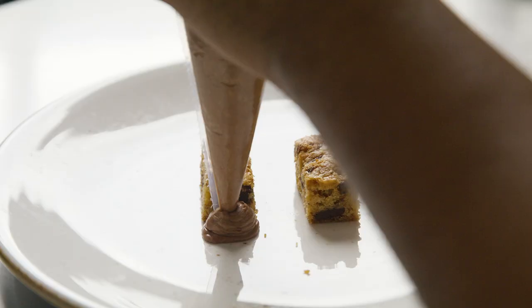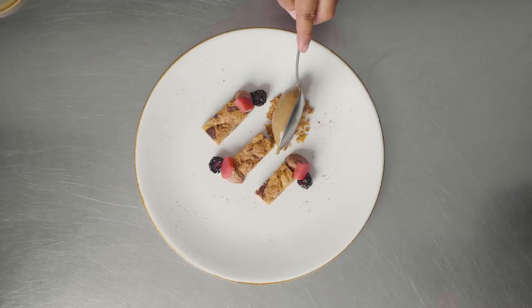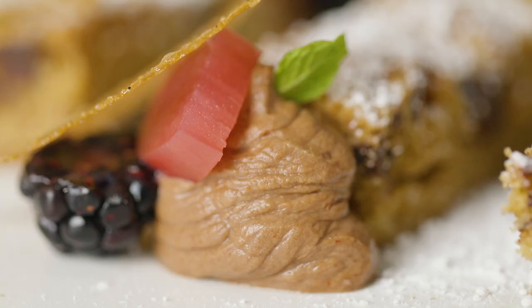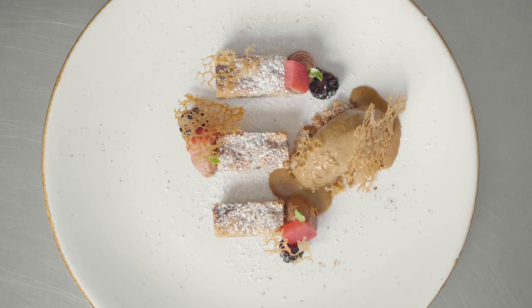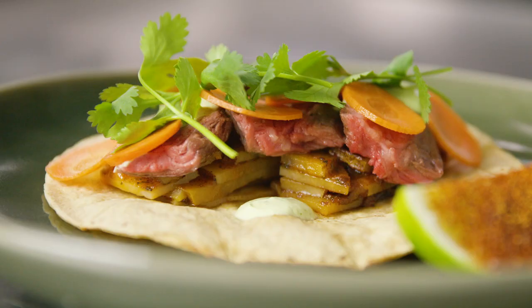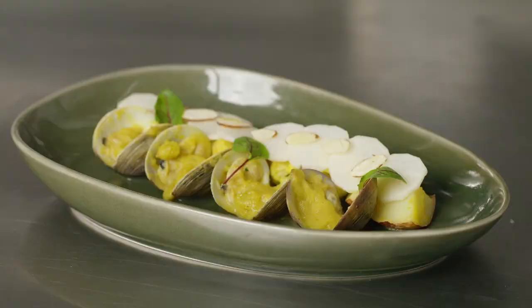This is potato chip blondies, whipped aleppo ganache, brandy fermented rhubarb, black garlic caramel ice cream, and vanilla tuile. We used frozen potato chips in our potato chip blondie — it adds great crunch and texture to a classic recipe. By using many forms of potatoes, you can create gluten-free menu dishes without compromising the flavor.